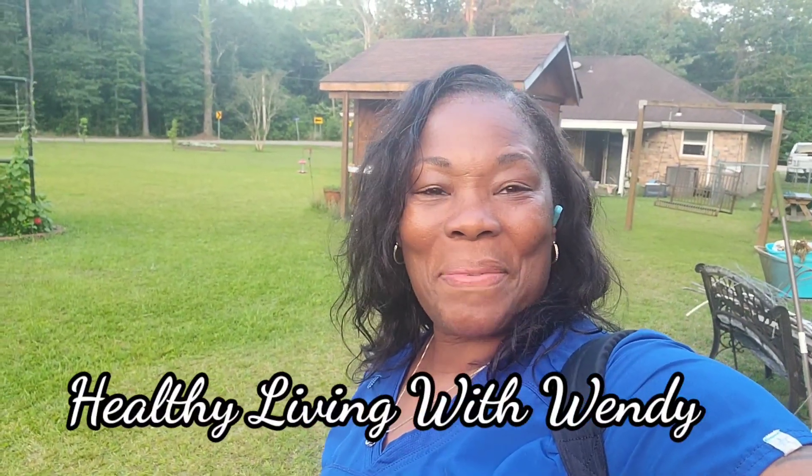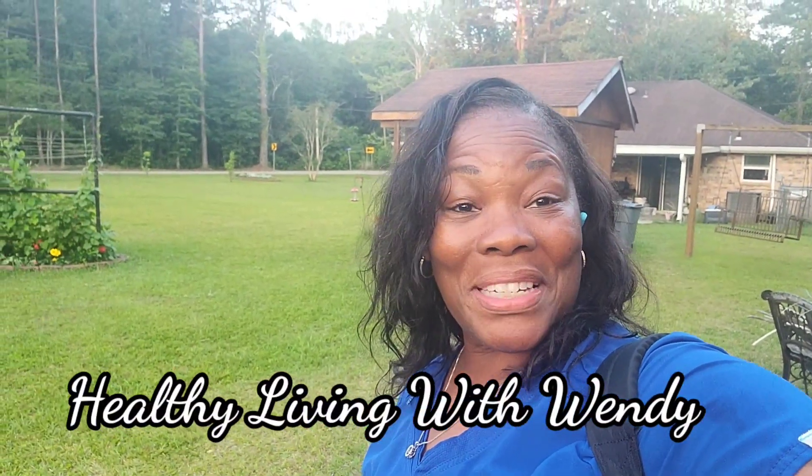Hello everyone, welcome. Welcome to Healthy Living. If this is your first time here, I'm Wendy.